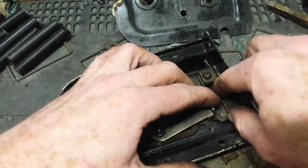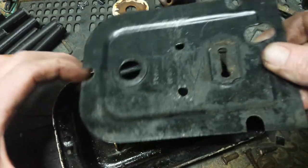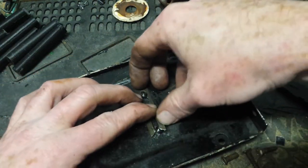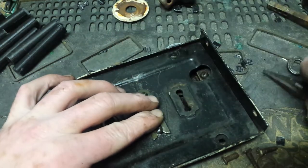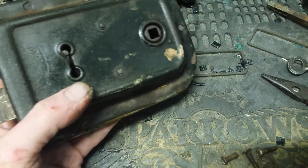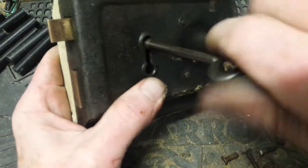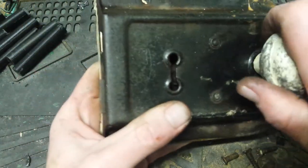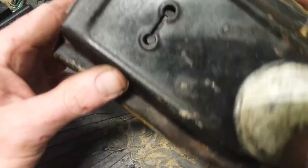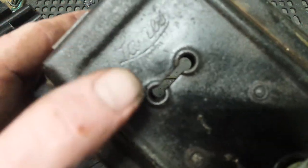For the moment I'm gonna put it back together and block it up. That's all it needs to do for the time being. It looks like 'Lane' but it says L-A-M-E-S.